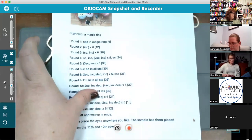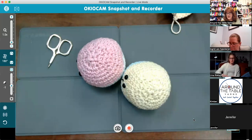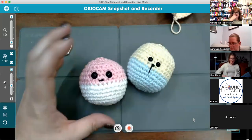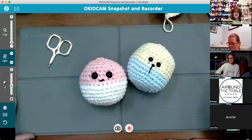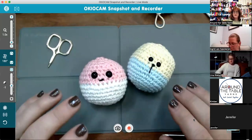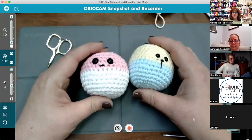Remember, this is being recorded so you can always go back. There is a lot to cover, so we're going to move along so I can get to all the different pieces and parts. Some crucial things going forward that we'll be using with any of our amigurumi creations.